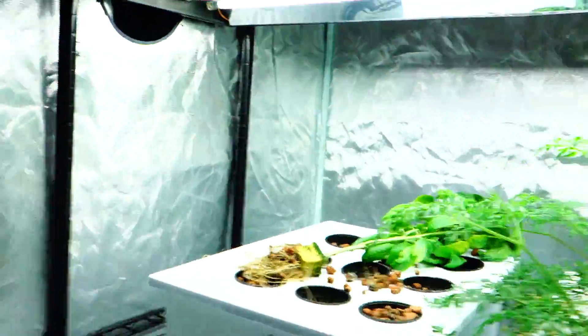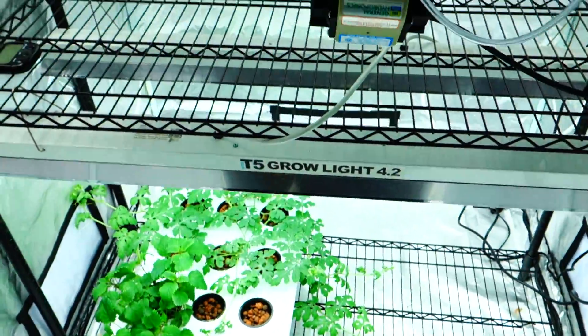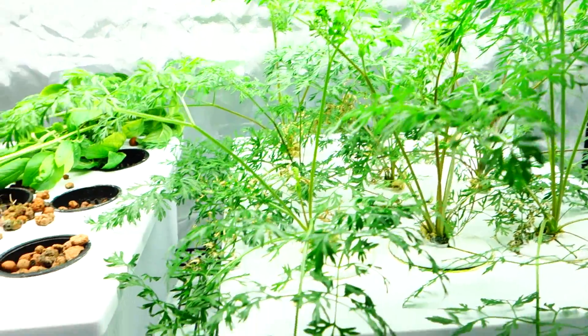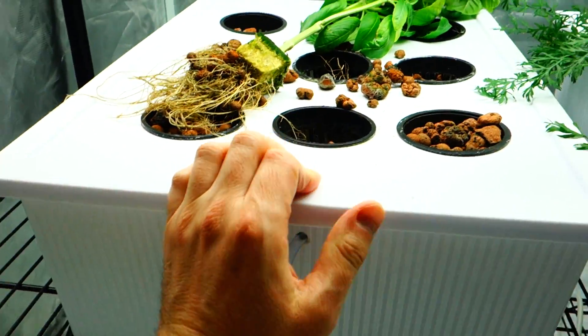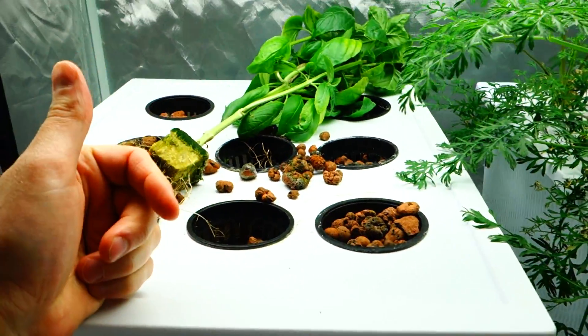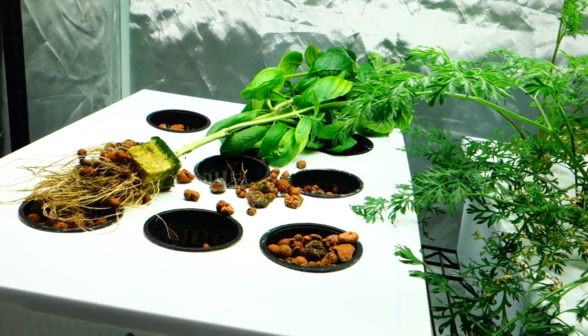This is the current scenario happening in the tent. Looks pretty messy, looks pretty ugly, but everything's actually under control. Giving you a quick Monday update. Everything maintained in here — tons of that orange mint and two cloned basil plants — I am getting rid of those as of right now.